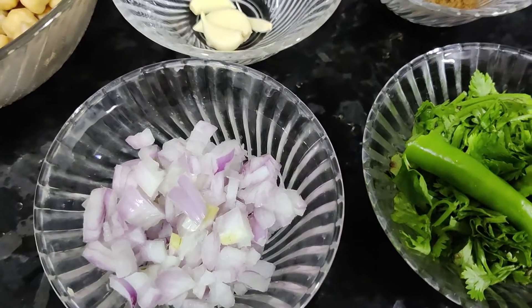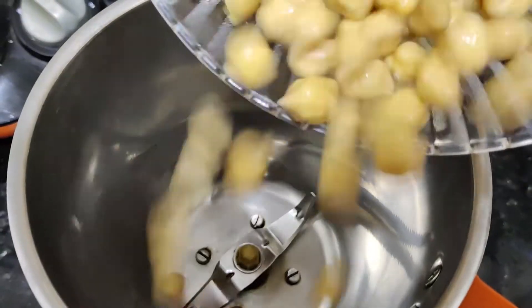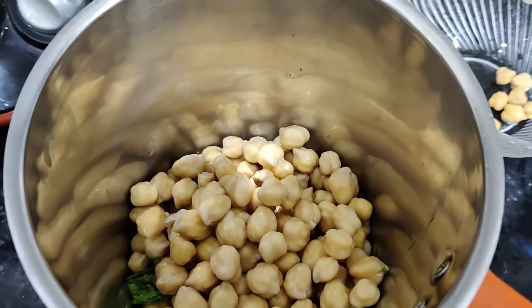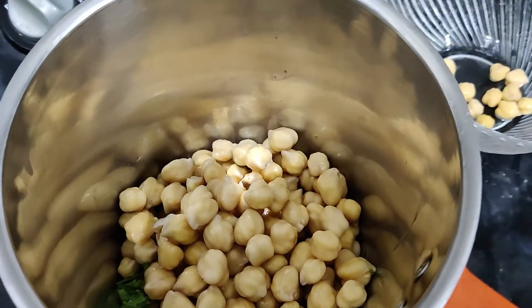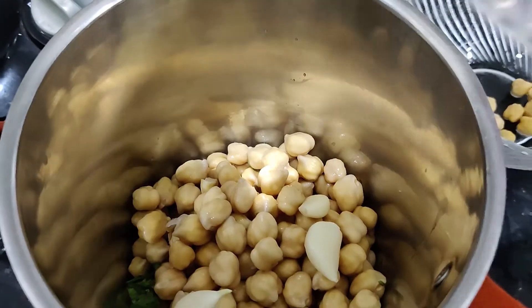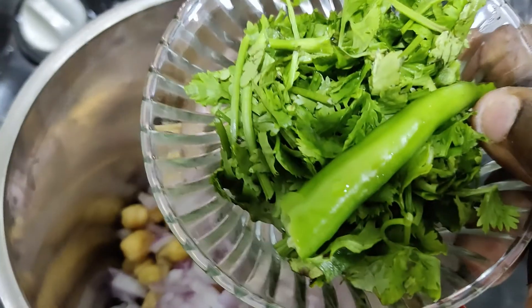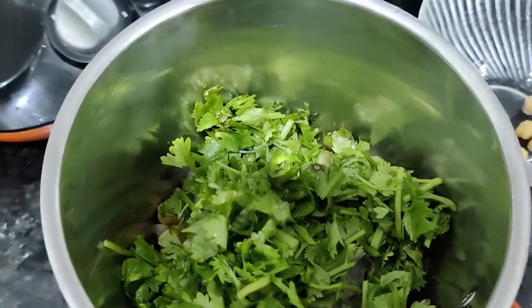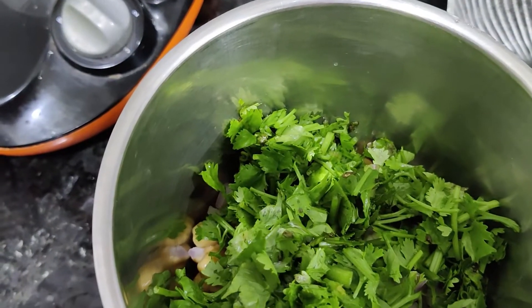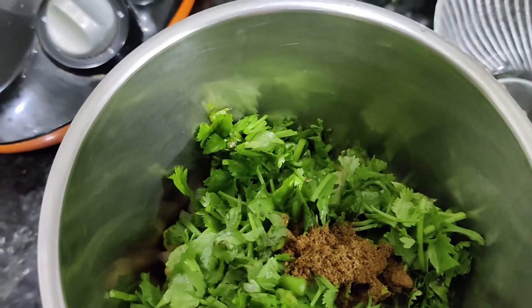We will add Kashmiri chili powder. Cut and put it in the mixer jar. Add 1 cup — about 100 grams. We will prep it around.